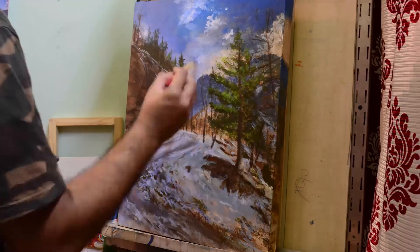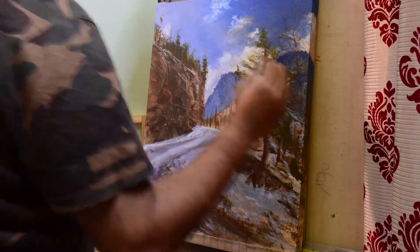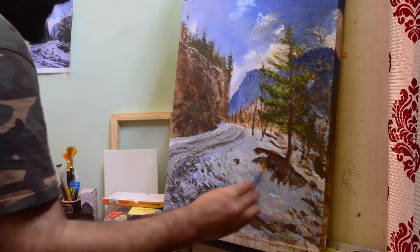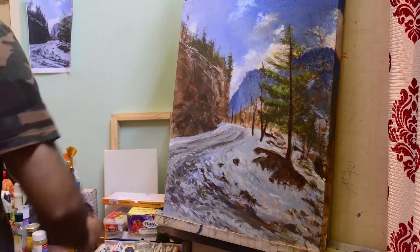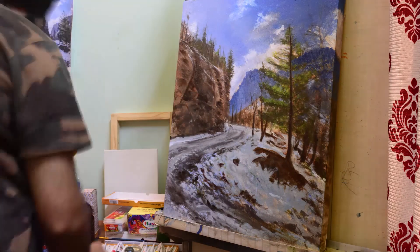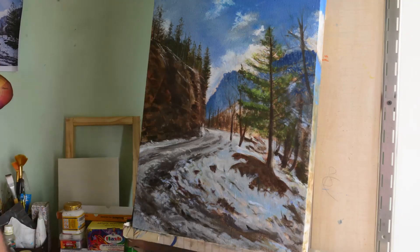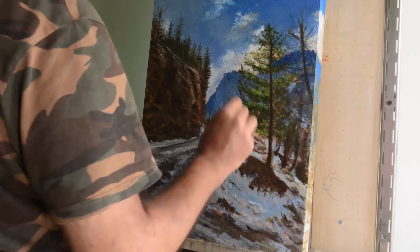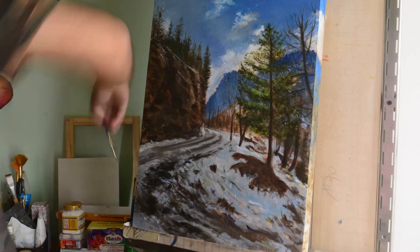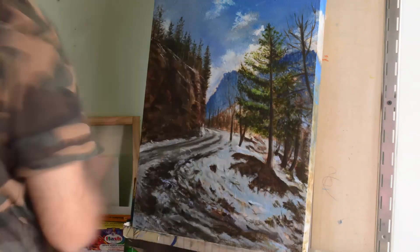Once I'm done with blocking in, I continue into the detailing. Detailing is the longest process in the whole painting because a lot of extra things need to be taken care of. I work step by step towards each of the elements in the painting and try to refine it as much as possible. Sometimes you find that something went wrong in a previous step, so you often need to go back and forth. These are my basic three steps: underpainting, blocking in, and detailing — the rest of the video is just the detailing and I hope you guys like it.